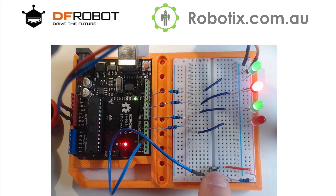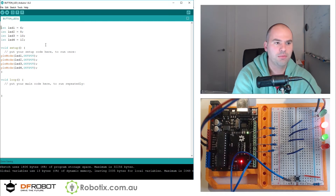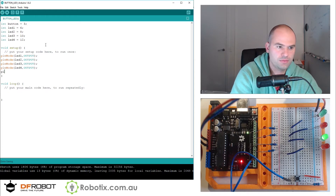Now that we've installed a button, time to code it in. Here we have our LED panel code — we can add a button. Int button equals 3. We can set pinMode button as input.